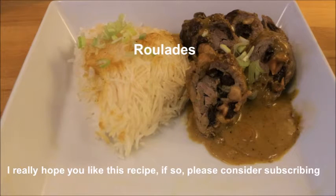Hi and welcome. Today we are going to make wonderful roulades. I hope you like the recipe, so please consider subscribing.